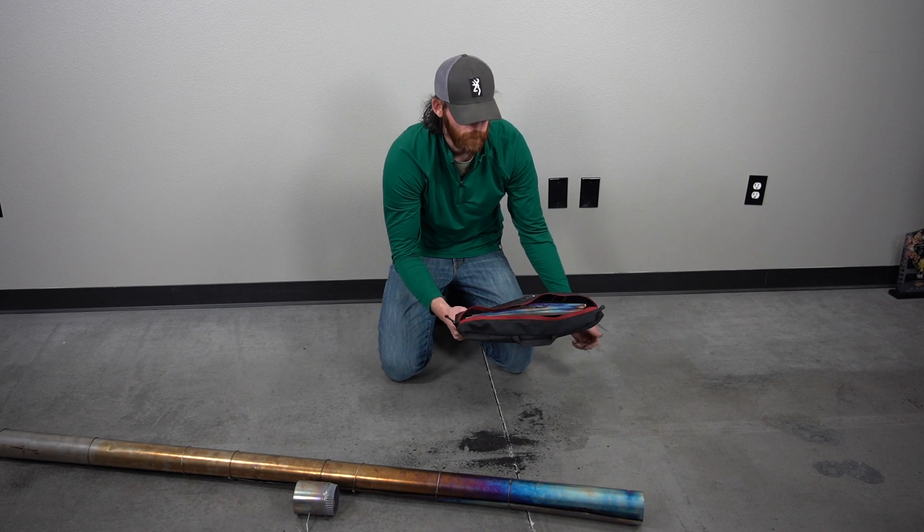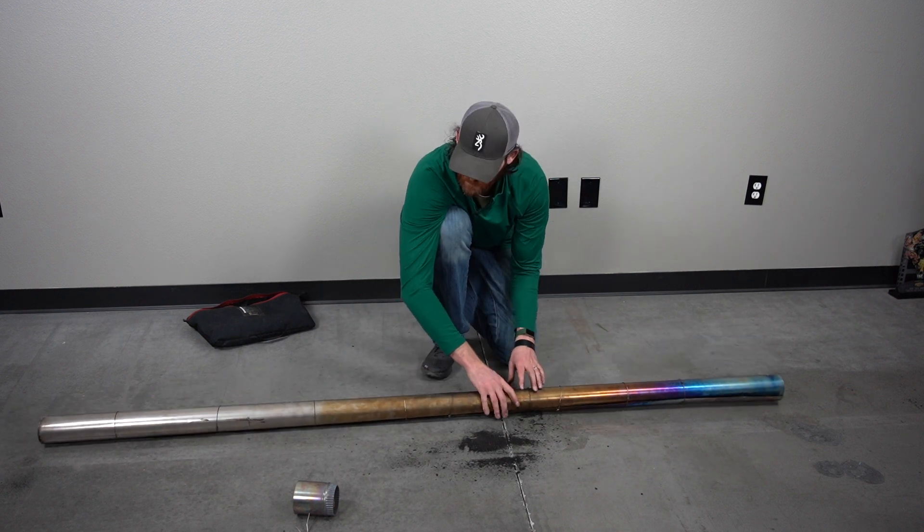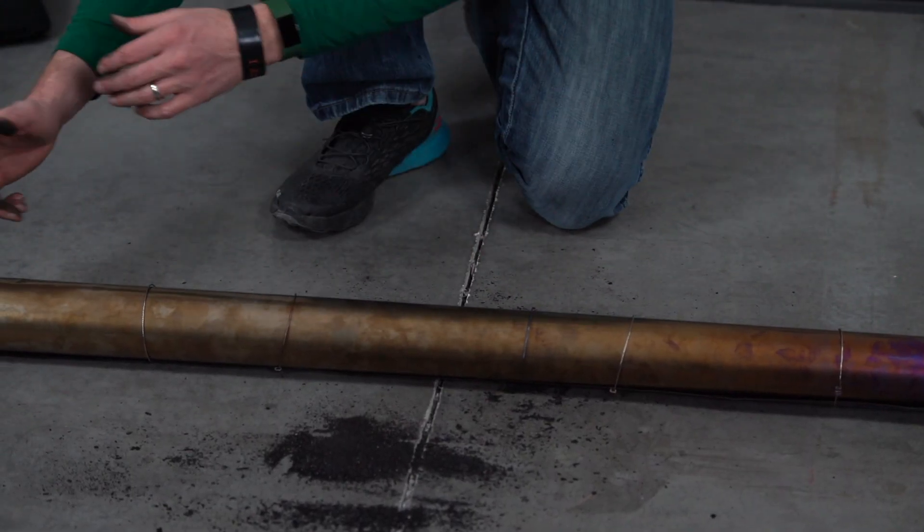Pretty slick and easy — everything flat. Now for the stove pipe. The stove pipe, as you can see, is rolled lengthwise. What we're going to do is take off the rings and then roll it up the other way — the short side — all the way back.